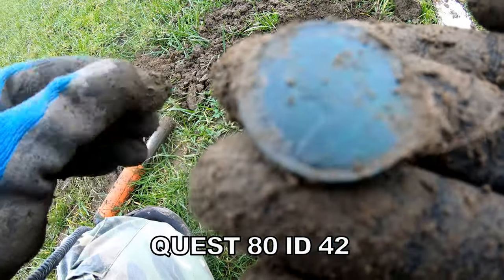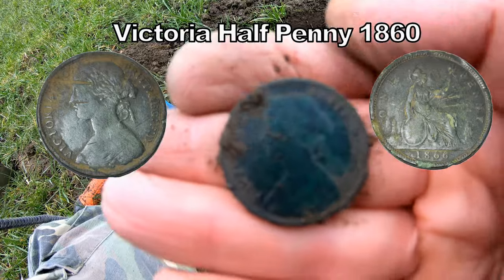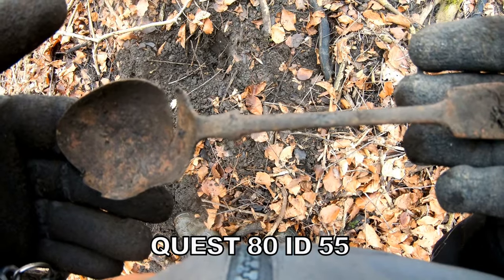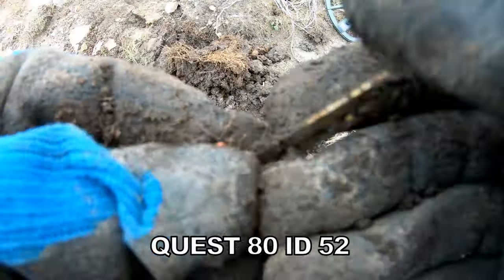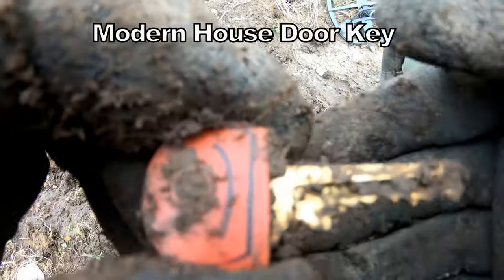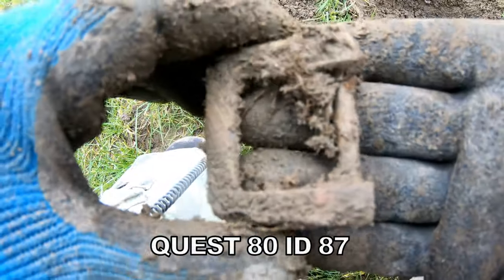Little buckle. 42 — halfpenny of Victoria, 1860. It's in there — somebody's house key. It's quite high at 60. Big buckle, that's what it is.